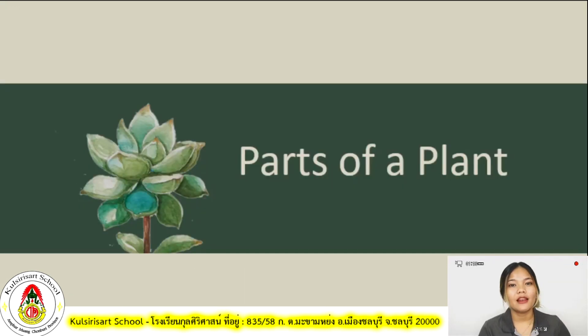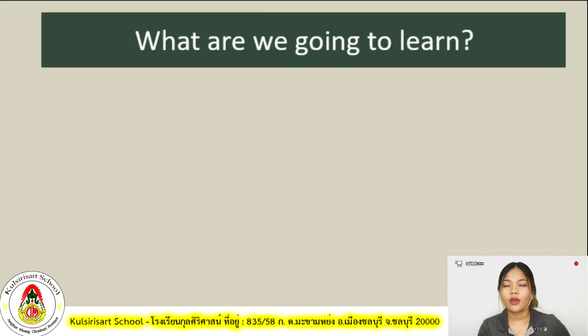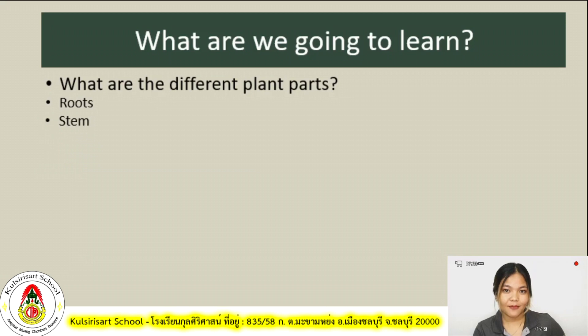For today's lesson, we will be learning about parts of a plant. I want to ask you first, do you have any idea on what are the different parts of a plant? If not, then we will learn it today. I want you to grab your Inside Out Science 4 book and turn it to pages 1 to 10. In today's lesson, we are going to learn the different plant parts: roots, stem, leaves, flower, and fruits.